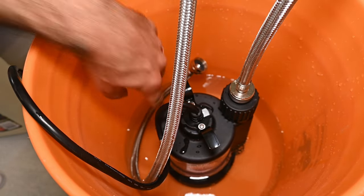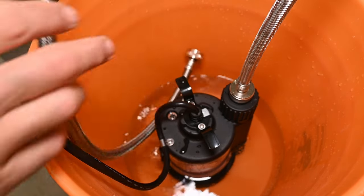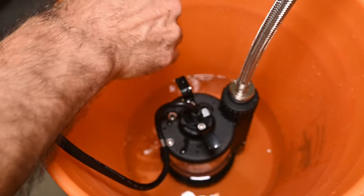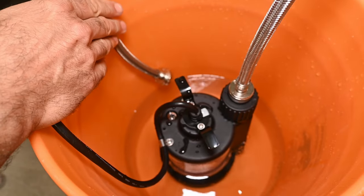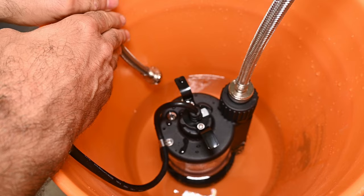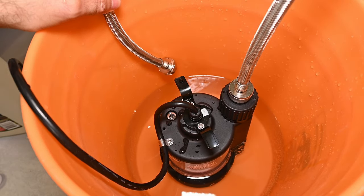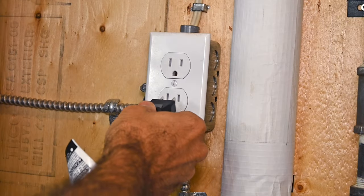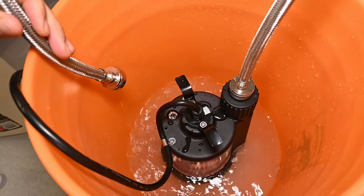Between the level of the vinegar and the bottom of the pump, we've got about two or three inches, and that's pretty good. Make sure that the return hose is not facing upward, or else you're going to get a surprise splash when you turn it on. You want to make sure it's facing downward and even somewhat secured — maybe use a clip to clip it against the bucket so that it doesn't splash upward. Now plug in the pump, and make sure that you see vinegar coming out of the hot side hose end and into the bucket.